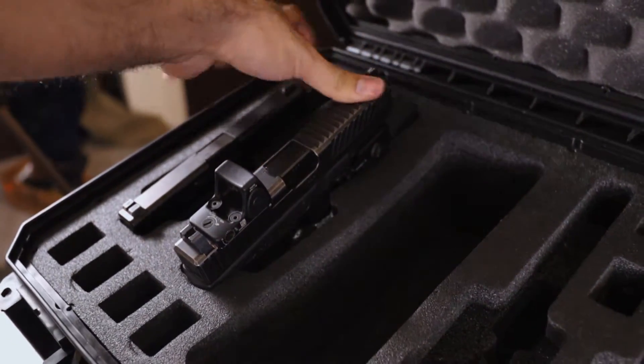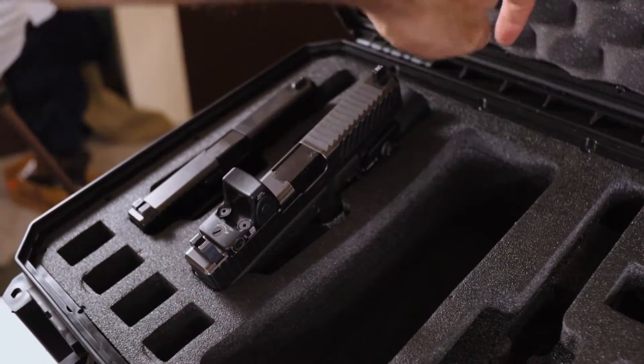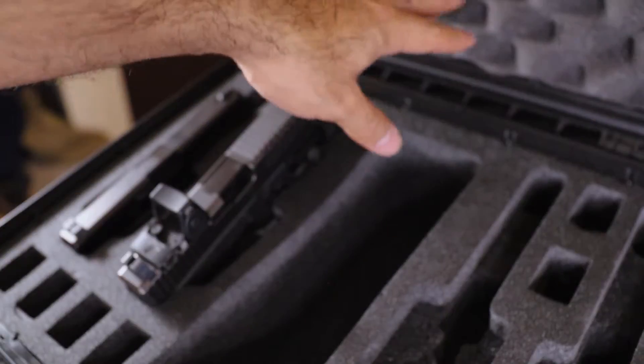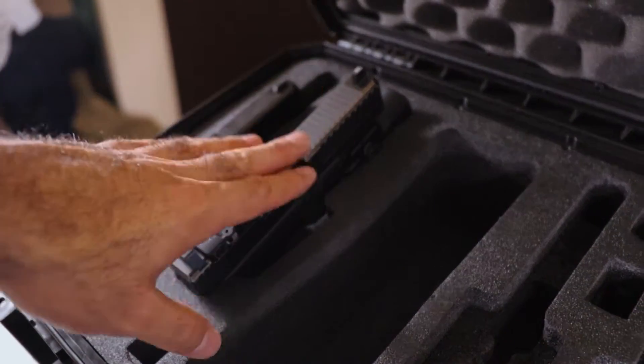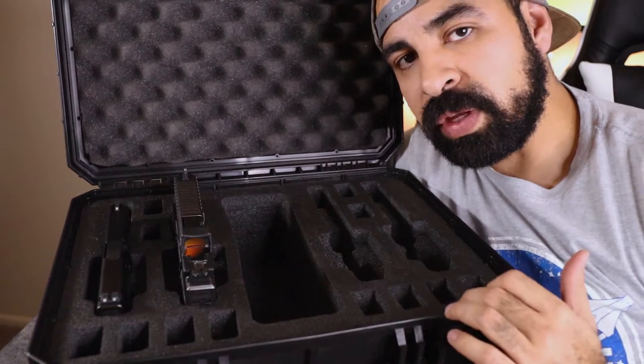If you just give it a little tug it should be fine, and same thing with the eggshell — it'll push right down on there. This top foam is made to push things down, so don't worry about that too much. This will be retained just fine even if the X300 is taking up a little bit more room than other firearms.